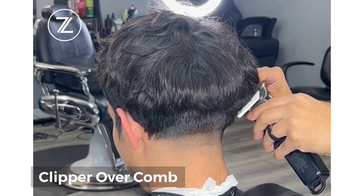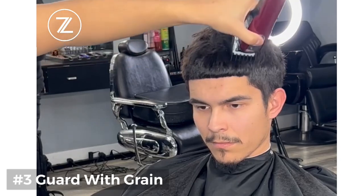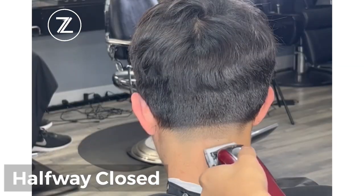Now we're going to take the clipper over comb and take the hair down. Then we're going to take our guard 3 with the grain and trim some of that top hair down to get some of that bulk out.